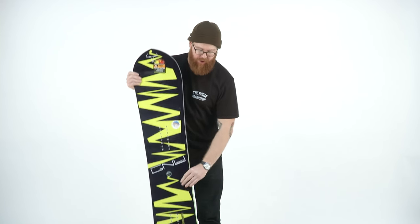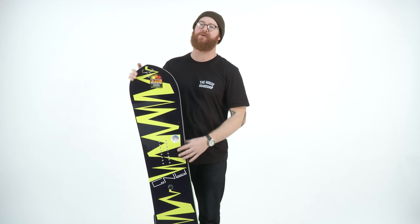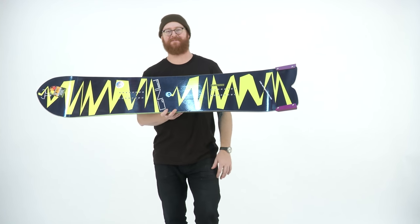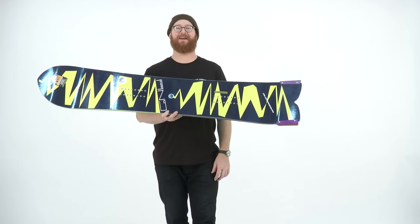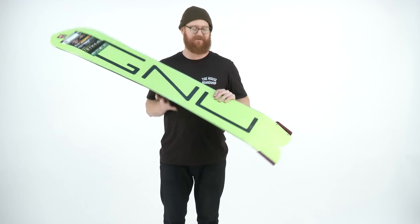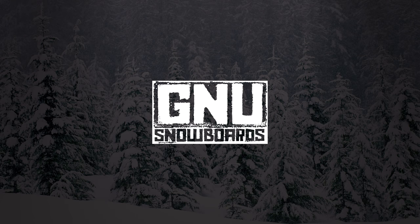This board knows no bounds. You can take it in powder with its slightly setback stance, or rip it on groomers. You're going to get a lot of looks because this is a rad board — the GANU FinSanity 1984. Make sure to check it out at thehouse.com, feel free to subscribe below and ask me some questions. Thanks for watching — we'll see you next time.